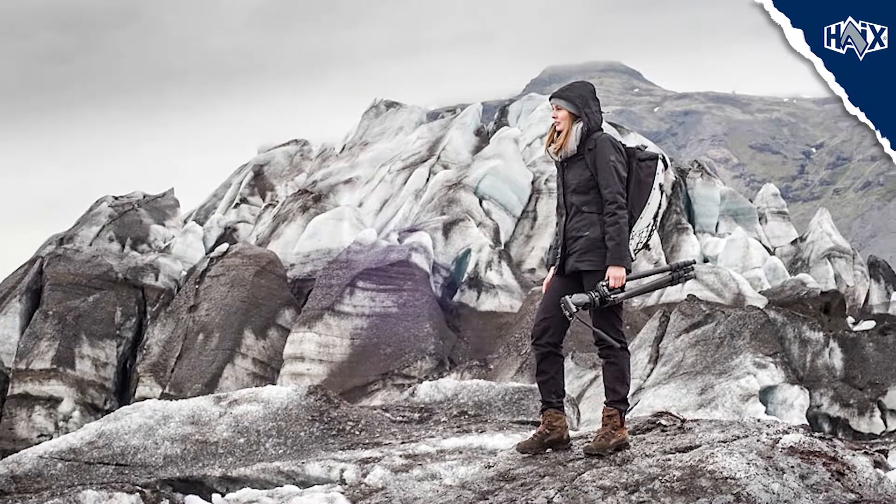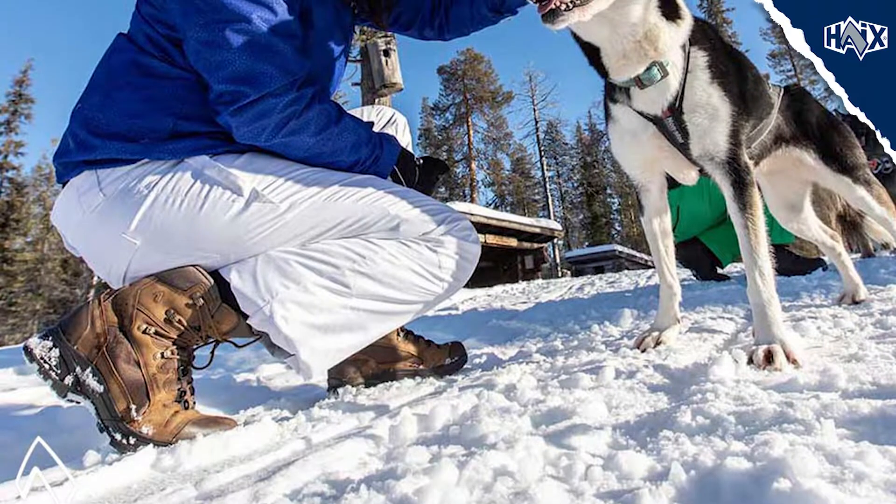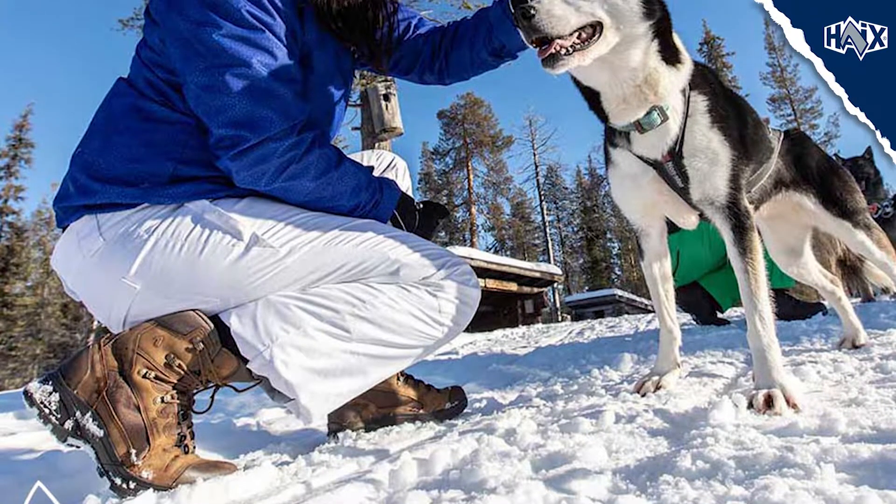This, paired with the Hikes Climate System, keeps your feet cooler in warmer weather and warmer in cooler weather to maintain a comfortable temperature balance.